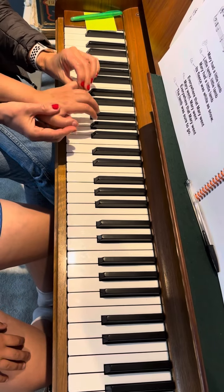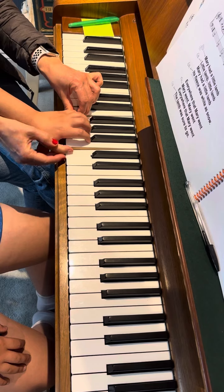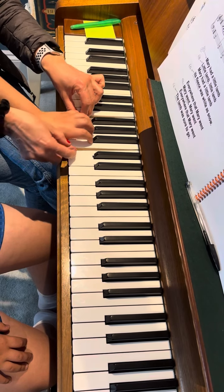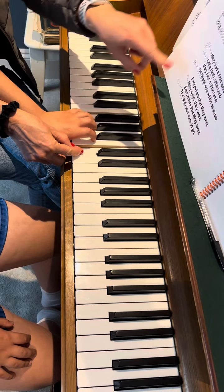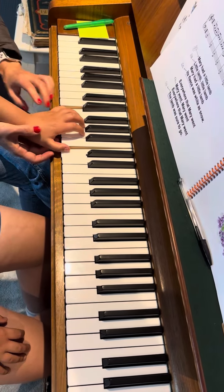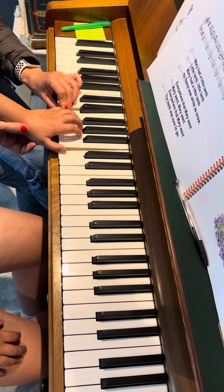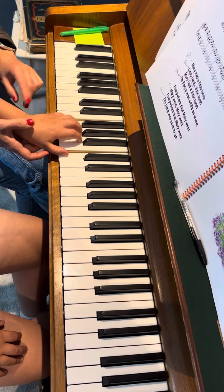So I'm going to sing and you will play just the left hand. And now the 6th is marked, so play that, and then going back.